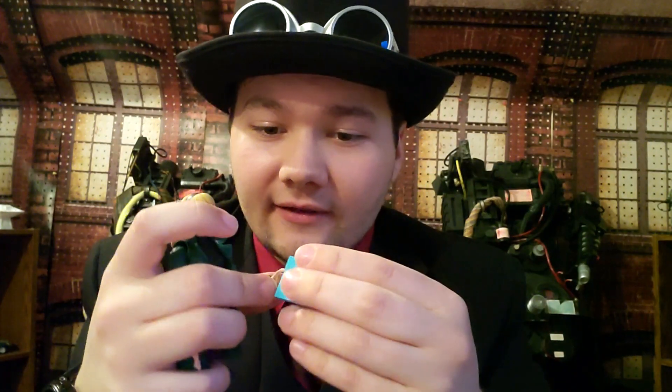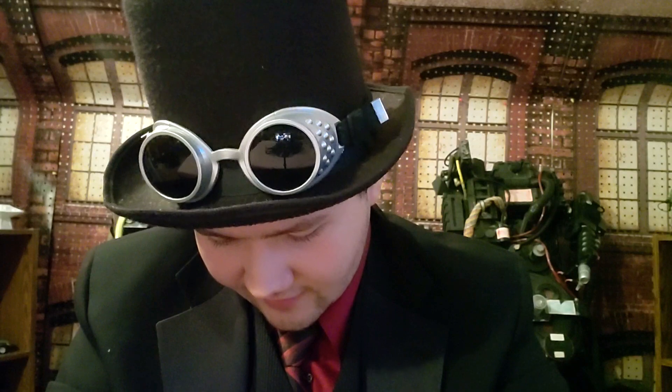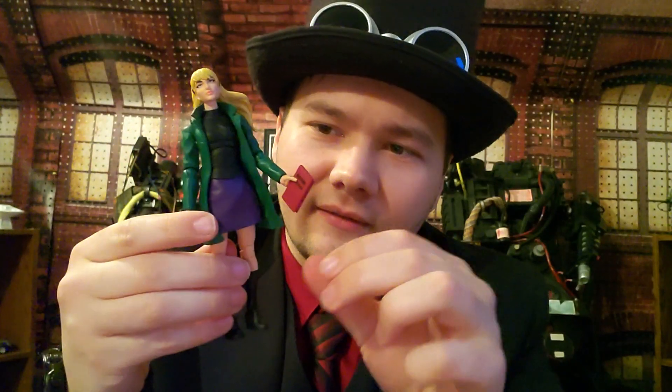She also comes with a blue bag, which is pretty cool, and it does fit in her hand very nicely. And then we've got what looks like a high school book — pretty cool. Let me focus in here real quick... there we go. It's pretty good detail, and the book fits nicely in her hand as well.